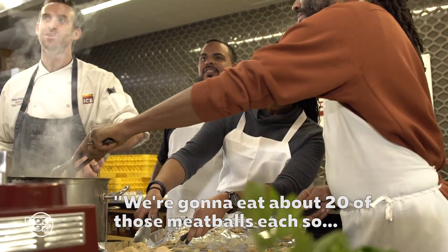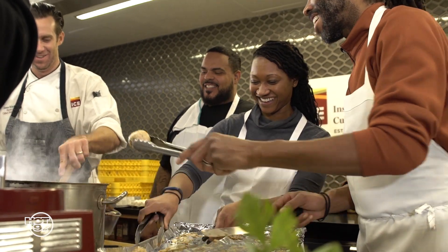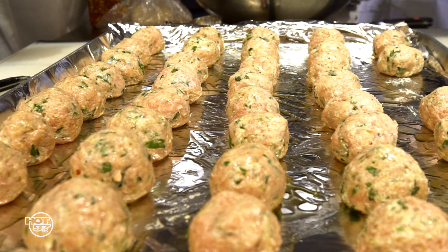Chef, me and him have just eaten about 20 of those meatballs each, so is there going to be enough? Look, man, this is about balance — it's about balance.